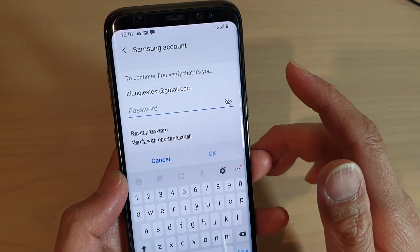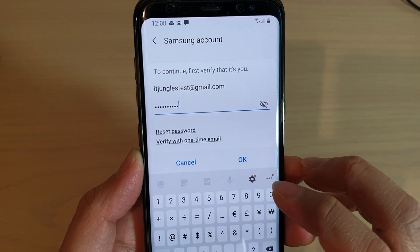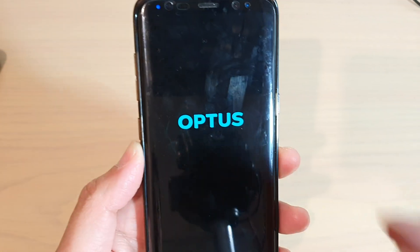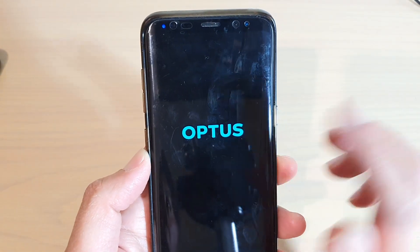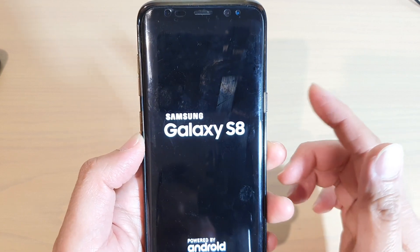Then tap on Reset and Delete All. We need to put in the account password — put in the right password and tap on OK. Then it will shut down and restart the phone and it will erase everything.